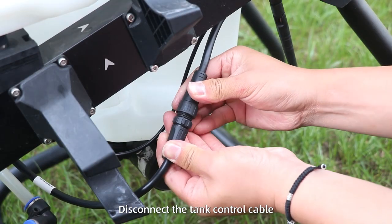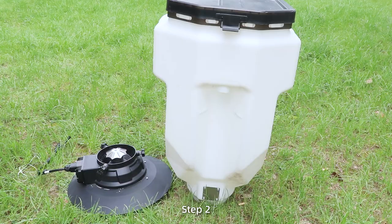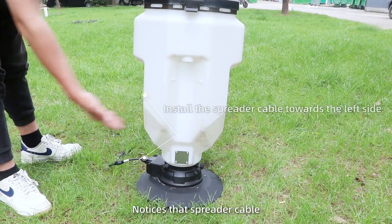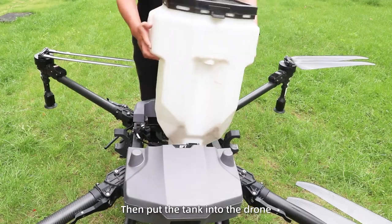Step 1. Disconnect the tank control cable and two pipes of the water pump, then take out the spreading tank. Step 2. Put the spreading unit into the bottom of the tank. Notice that the spreading cable is towards the left side of the tank. Tighten three knobs, then put the tank into the drawer.